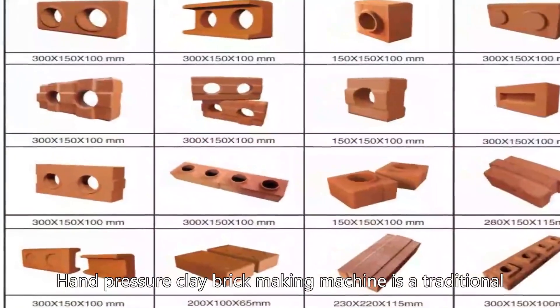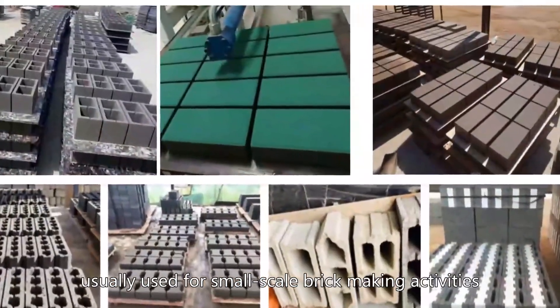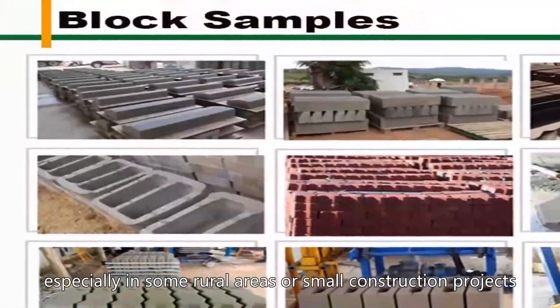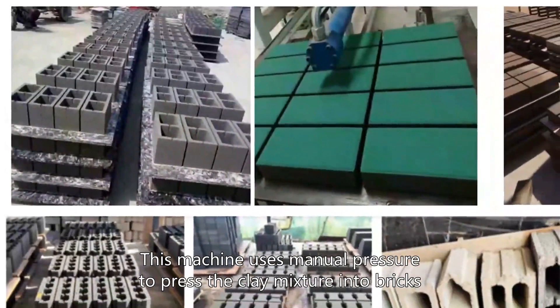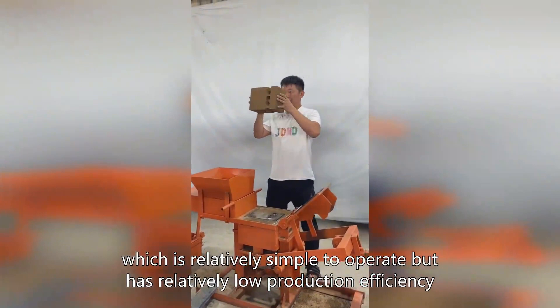Hand pressure clay brick making machine is a traditional, manually operated brick making equipment, usually used for small scale brick making activities, especially in some rural areas or small construction projects. This machine uses manual pressure to press the clay mixture into bricks, which is relatively simple to operate but has relatively low production efficiency.